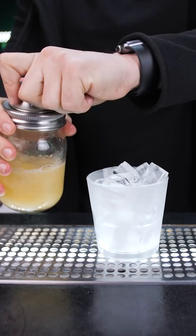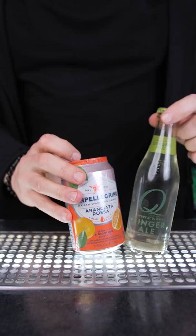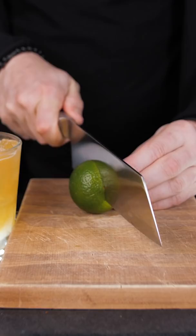Now we need to top it up with a flavored soda. Ginger ale works well, but I prefer lemon or orange flavor. Lightly stir it with a spoon. Optional garnish is a lime wedge, and enjoy this delicious, high-vitamin-C, alcohol-free margarita.